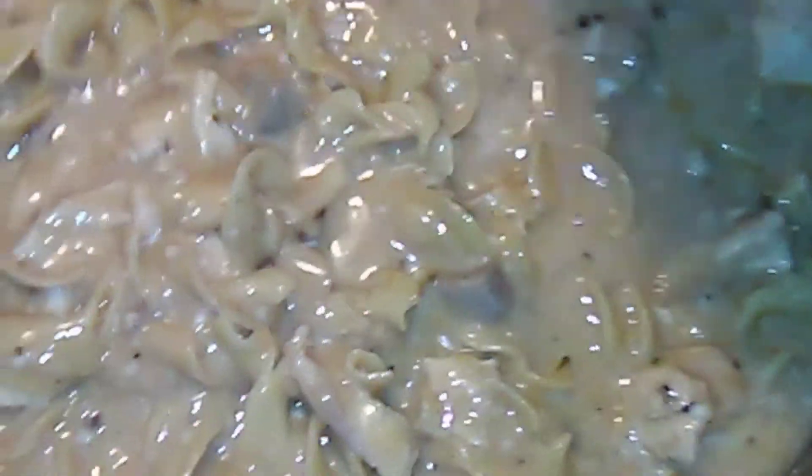Put everything in there. Now I am just going to let it get a little thicker and we can eat.